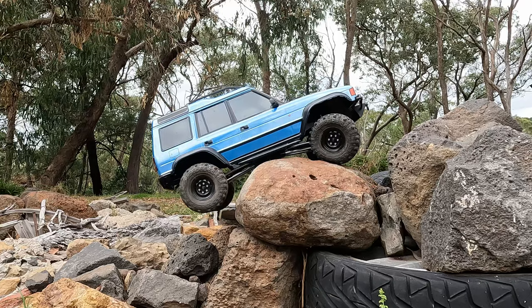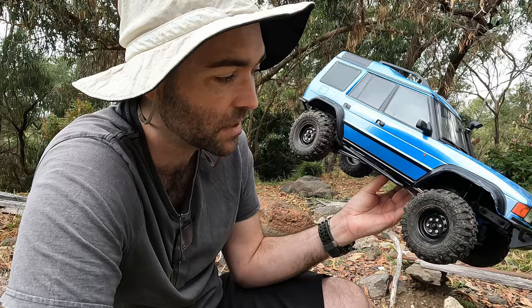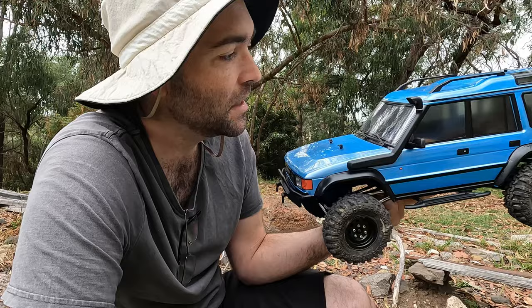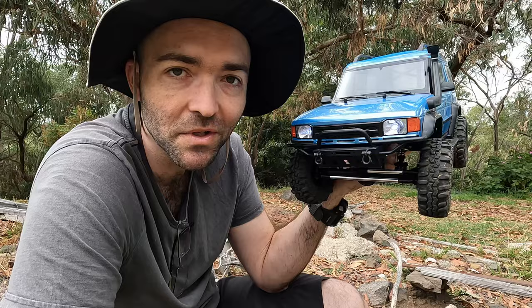Yay! I see real potential in this thing as a competition platform, especially for C1. Get the tyres right — they'll need to be slightly smaller. And get an interior or even just a floor pan in there to block the wiring. This has real potential to be a comp track platform, and that's what I'm really excited about. The change with those different tyres, even though they're the same size, doesn't take away from the look, but the performance is night and day.